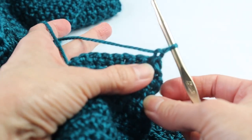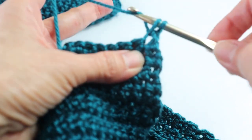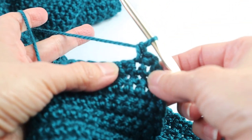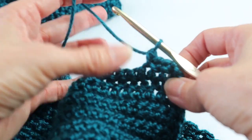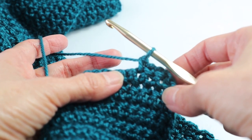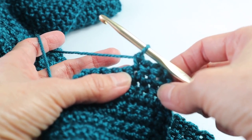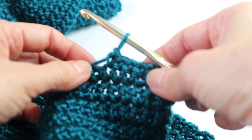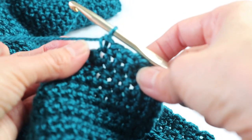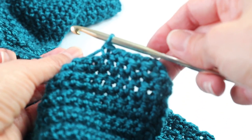Chain one and turn. Now we are going to continue with single crochets in each space. You are going to start with that first space and continue across — this time you will have 118, because we have decreased one on each side. You will repeat this for two more rows, so you will have three rows of 118. Then on the fourth row, we will decrease one on each side again. Do this row, chain one turn, do another row, chain one turn, do a third row of 118, then do a decrease on each side on the next row.